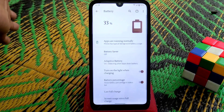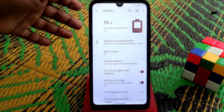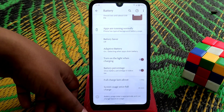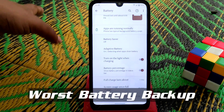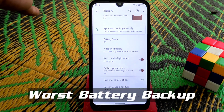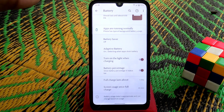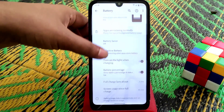The battery life is really very bad. Since full charge, the screen-on time was only 45 minutes. I played PUBG Mobile and the gameplay was really good and far better than Ancient OS, but the main issue is battery backup — it's really very poor.